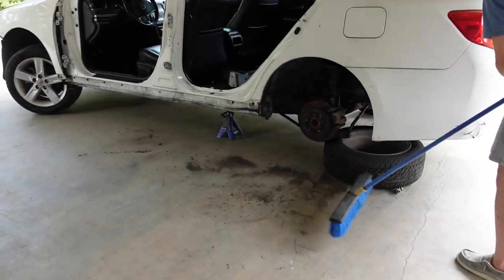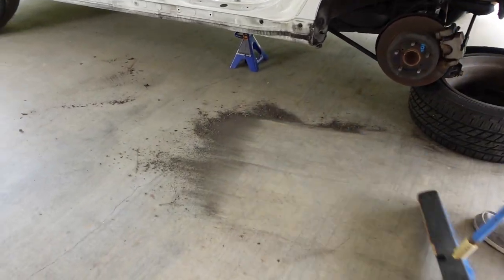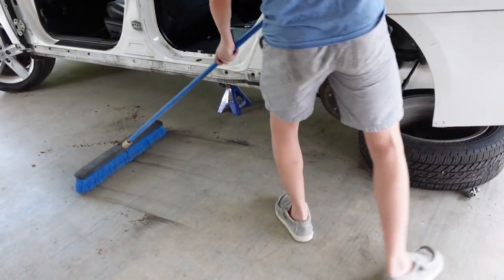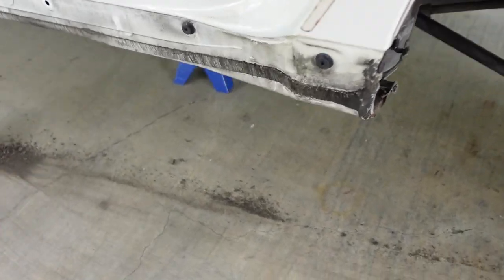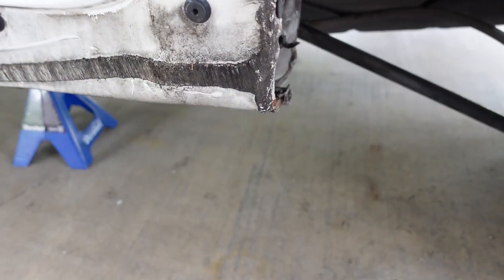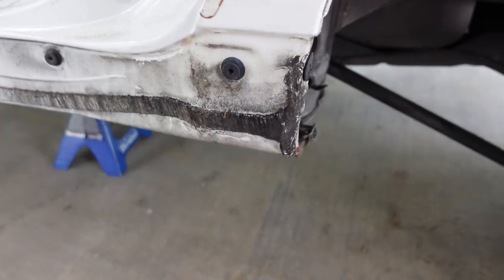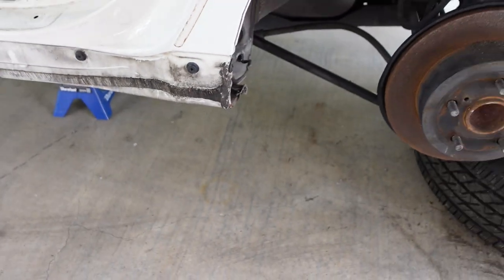Alright guys, it's coming along pretty good. Took that inner fender liner out and it was full of dirt. Tyler's going to clean all that up and get us a clean working area. Next we're going to take off what I guess you call seam sealer — we're going to get all that off. If you know what it's called or a good brand to buy, let us know in the comments. After we get it welded up, we can get it sealed up good.